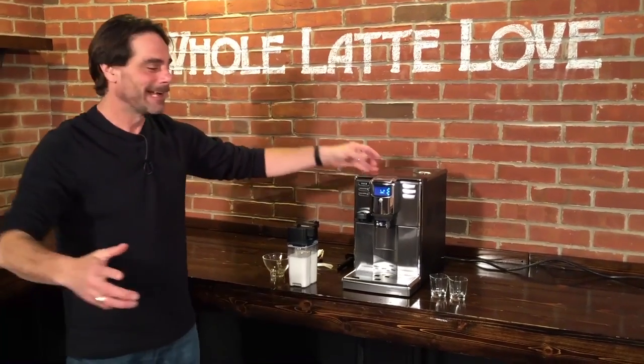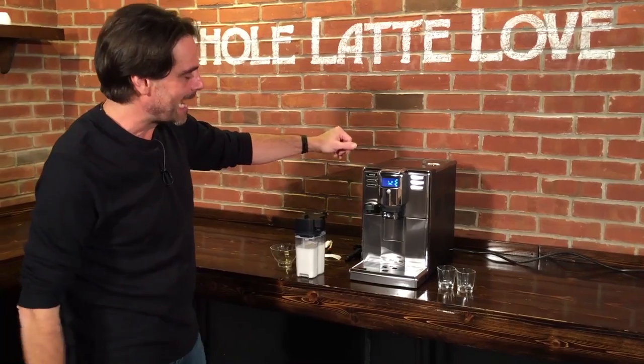Hey, Mark from Whole Latte Love. I'm here with Todd. Todd's got the camera today. Hello, guys. And we're going to take a look at the Gaggia Anima.